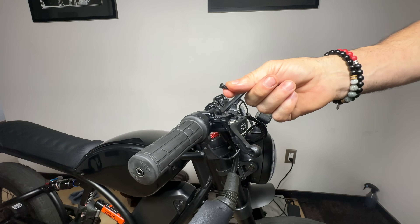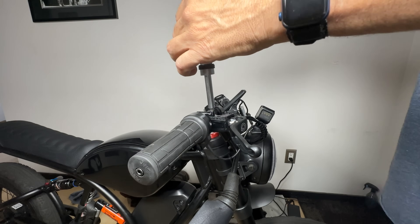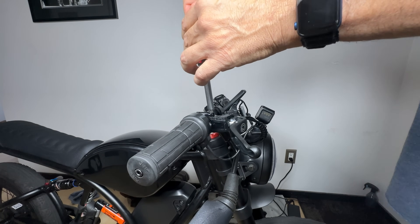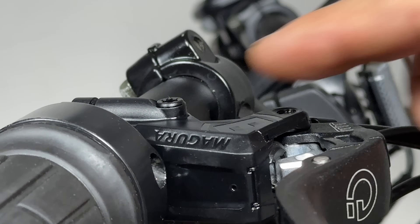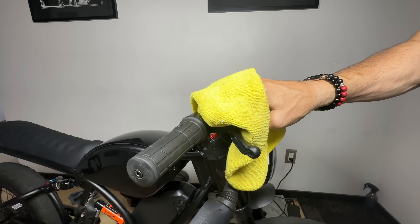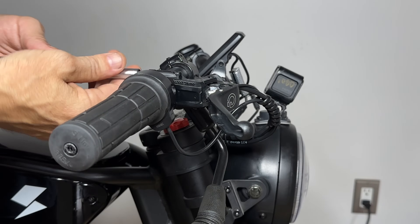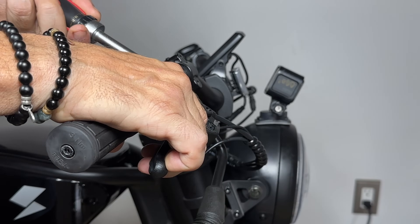Once this process is done, you can put the bleed screw back in place. The screw is made of plastic, so you don't need a whole lot of torque to tighten it — just barely past its natural stop as you're turning the screwdriver. In nerd terms, it's half a newton meter. The rubber seal on the screw will make sure it's in place, and once that's done, you can wipe down the whole thing with a rag. Now you can readjust your brake lever to where you like it and screw it back to lock it in place.